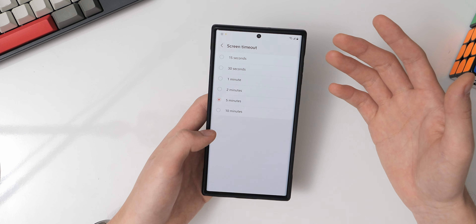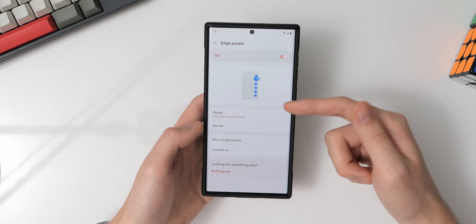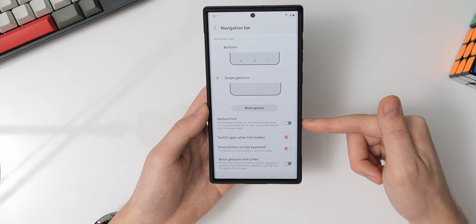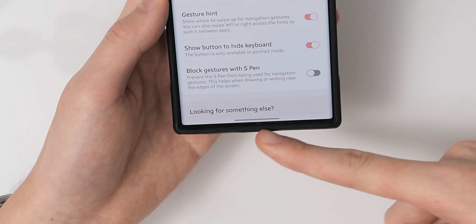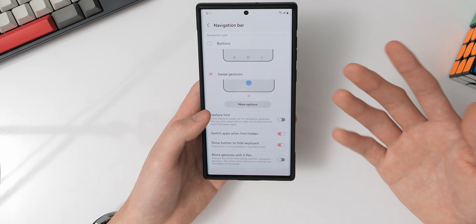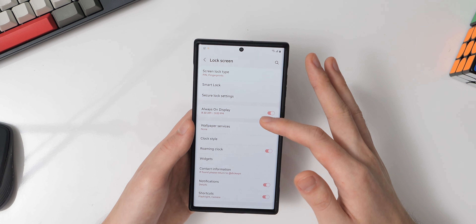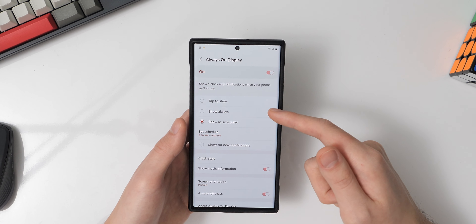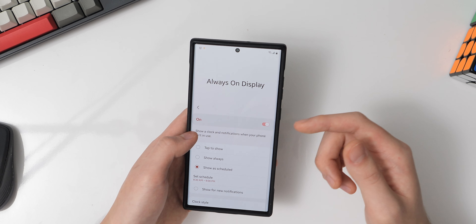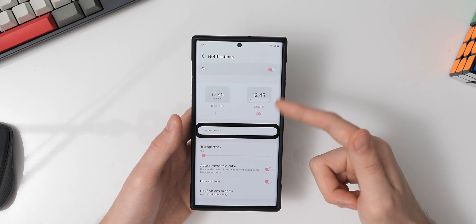For font style I use the Samsung Sense font downloaded from the Galaxy Store, which feels more refined than the defaults. I've set the screen zoom to the maximum zoom-out so I can see more content, and the screen resolution is set to WQHD+ to take full advantage of the display. My screen timeout is normally 1 minute, though it's set to 5 minutes for this video. I have edge panels enabled with the calculator and tools panels configured, and for the navigation bar I have swipe gestures turned on with the gesture hint turned off, since I'm comfortable with gesture navigation.